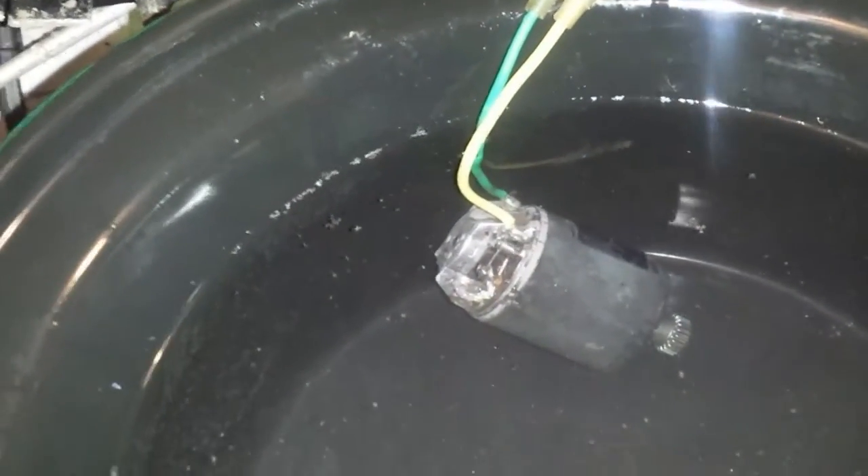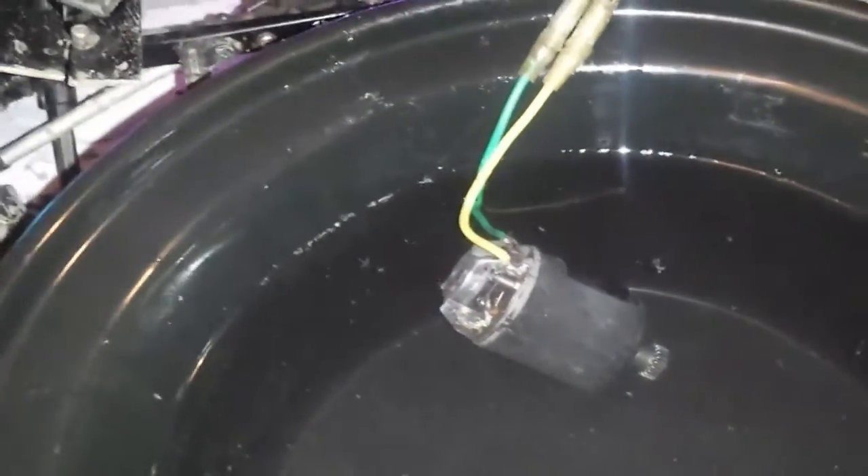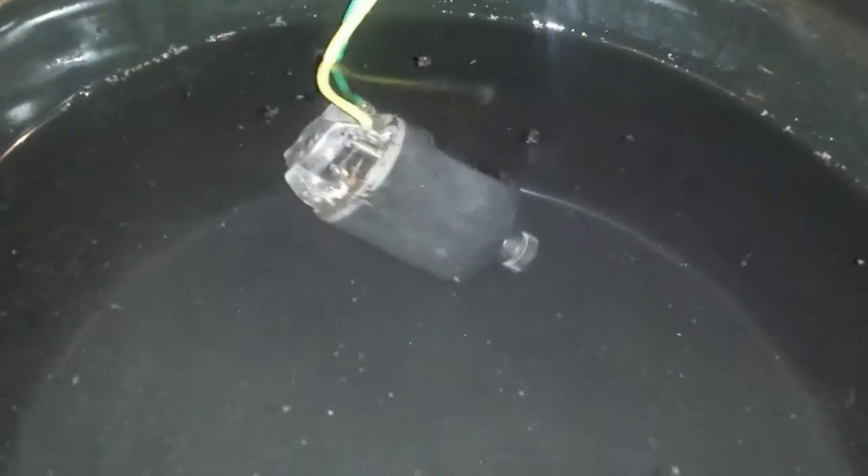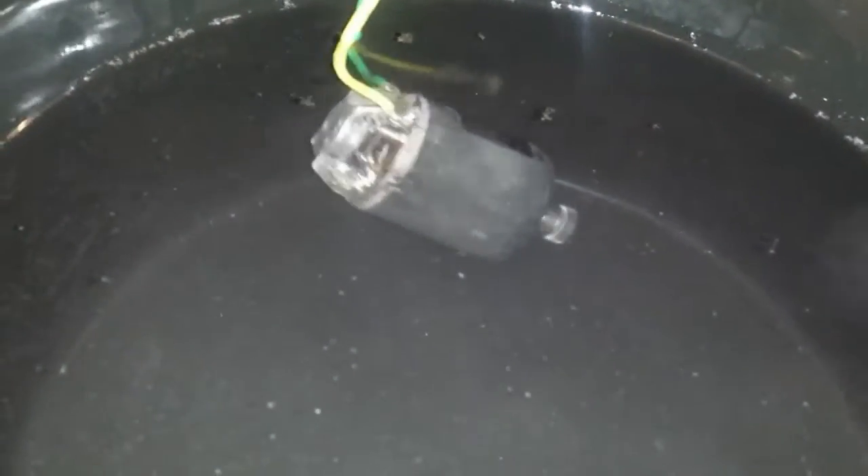There was a guy a couple of weeks ago - I think it was Gareth Clements or something like that - who was asking whether you can run a brush motor in water and if they're waterproof. So this is basically for him as well, just to show that this is how you run your motors in. As you can see it's working fine - you can see the pinion down there.